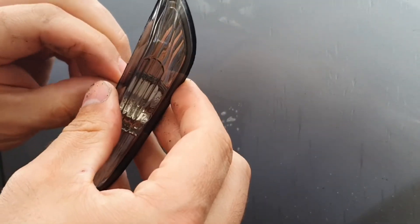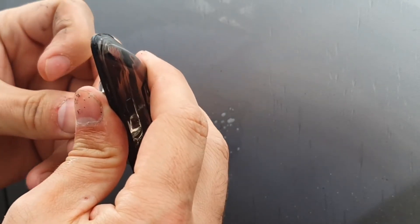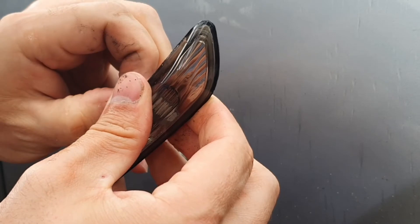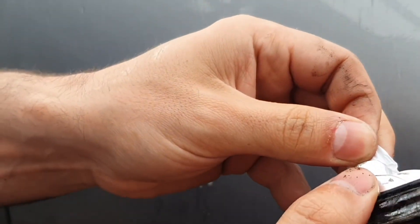Now we grab our new one. These ones are slightly smoked — I did ideally want clear ones. The heavens have opened so we will get a move on. We'll remove the plastic film.